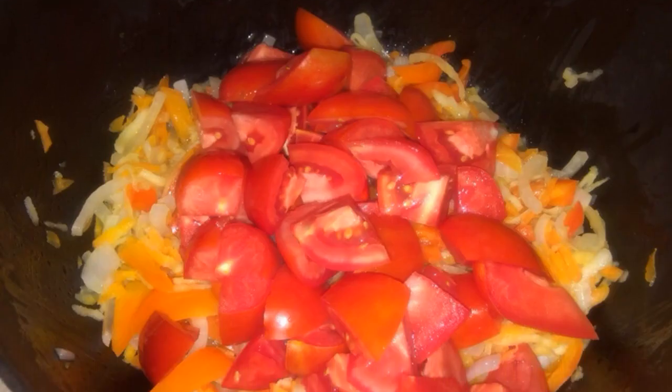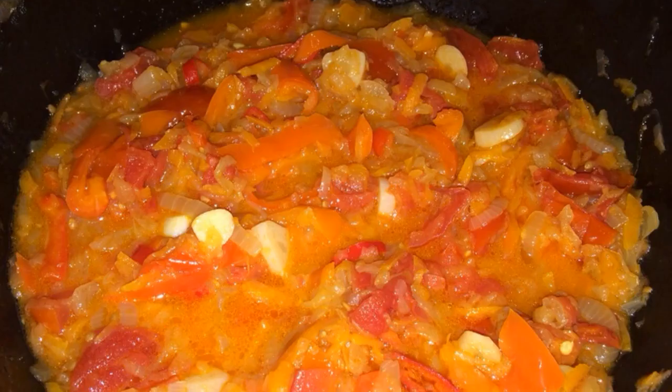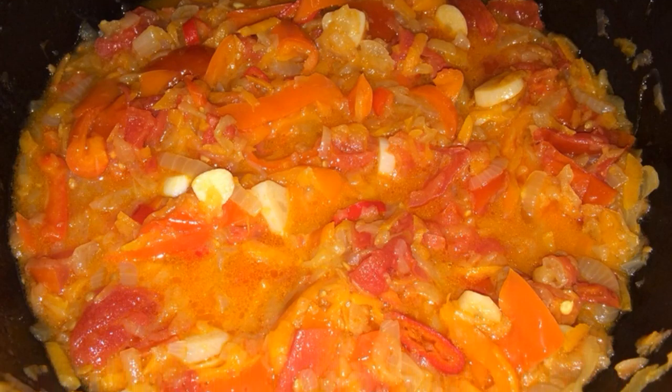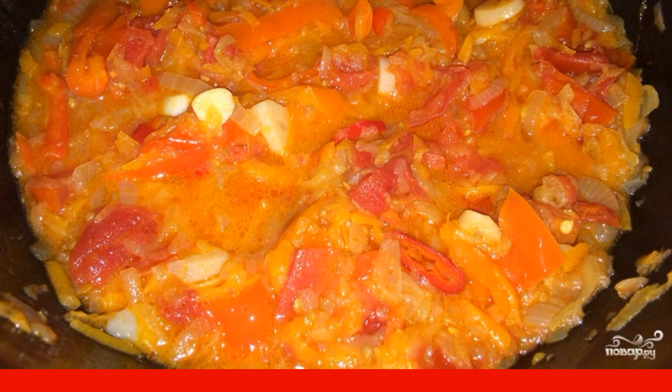Add tomatoes. Stir and simmer on low heat under the lid for 3–4 hours. Add garlic cloves and hot pepper, peeled from seeds, to the cauldron. Simmer for another 1 hour.